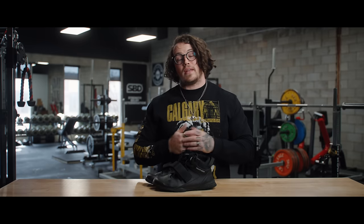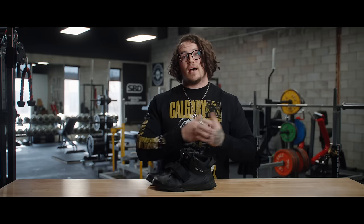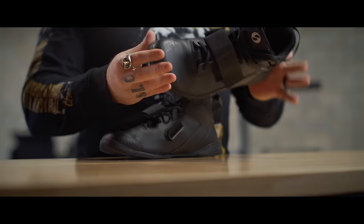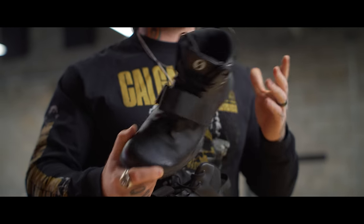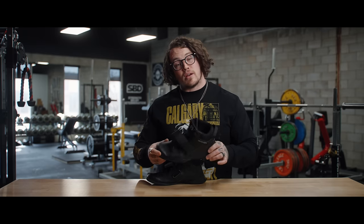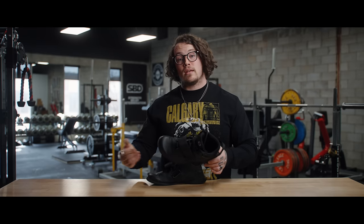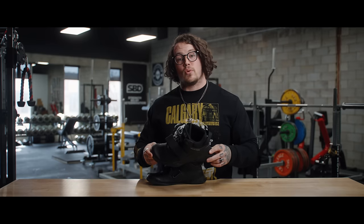In terms of fit and comfort, I got these in the exact same size as my Deadlift Pros — a size 45 Euro, which is a size 12 in US sizing. I found these to be slightly tighter, slightly stiffer, and a little uncomfortable for the first three to four wears. Beyond that, I've found them to be very comfortable and they have broken in, but be aware there may be a breaking-in period if you choose to go with these shoes.